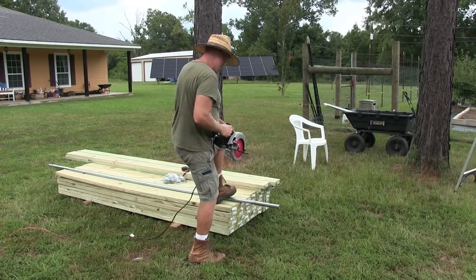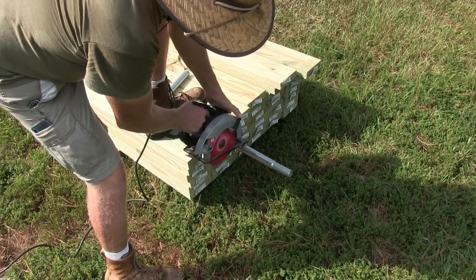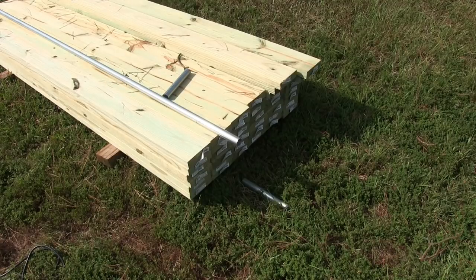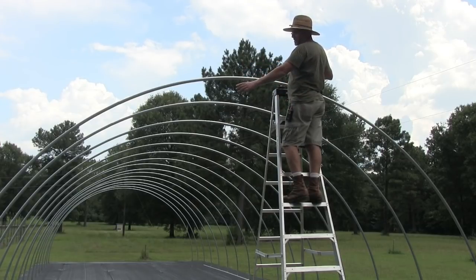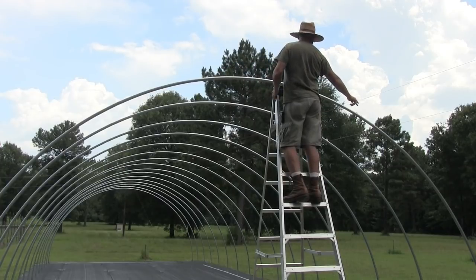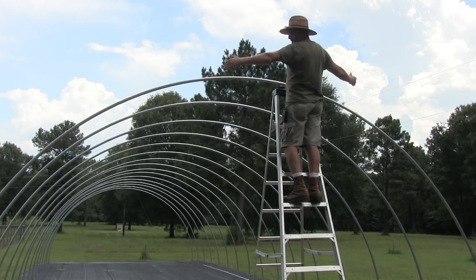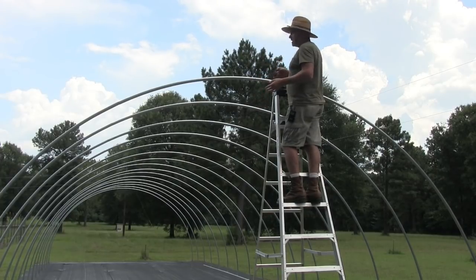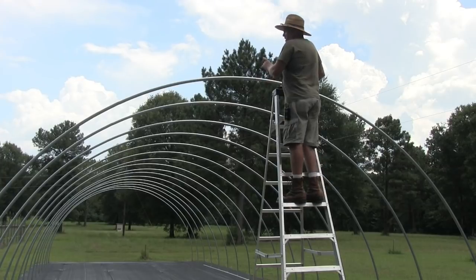This hoop has three different sections — one there, one here, and one there — makes three sections to make this bow. Depending on what kit you have and what width you have, some come with two bows, some with three or more. What I did is find the middle — it doesn't have to be perfect, but since I'm an ex-machinist I have to be perfect.